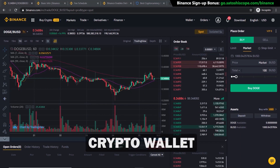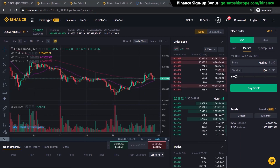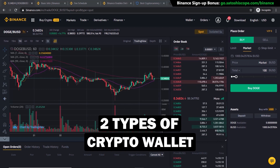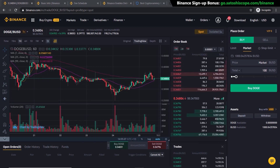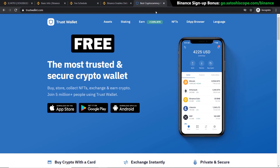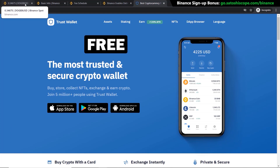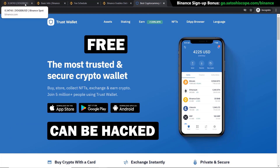Even though holding your cryptocurrencies on Binance or any other crypto exchange is a cheap and easy way to store crypto, I do not recommend it. If Binance gets hacked, your assets will be gone because you don't own the keys to those wallets — Binance does. There are two types of crypto wallet I recommend: one is free and one is paid. The free wallet I recommend is Trust Wallet, created by Binance. You own the keys, but it's always on your phone and connected to the internet, making it an online wallet that could potentially be hacked.